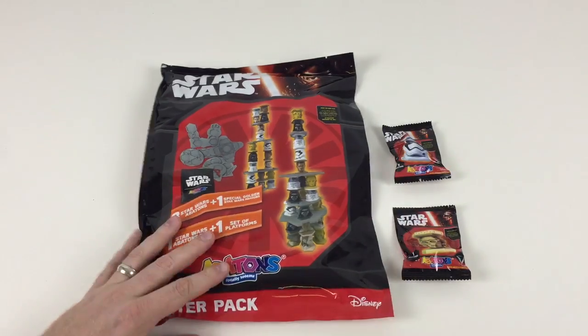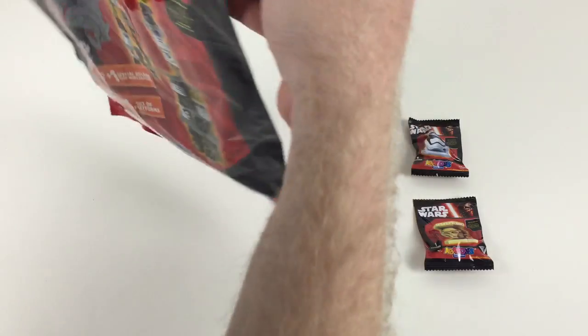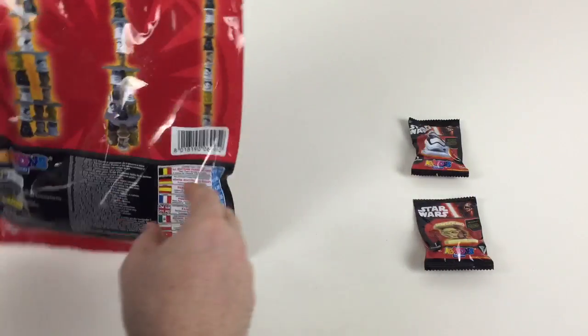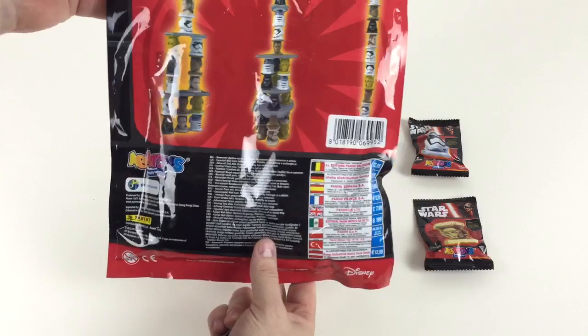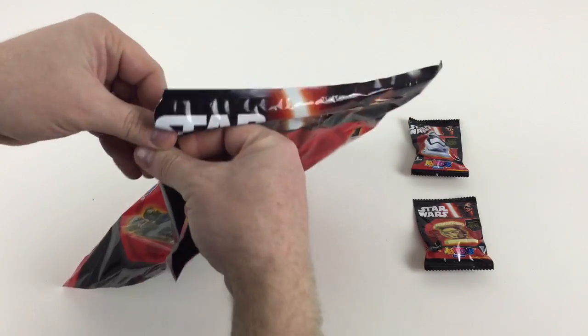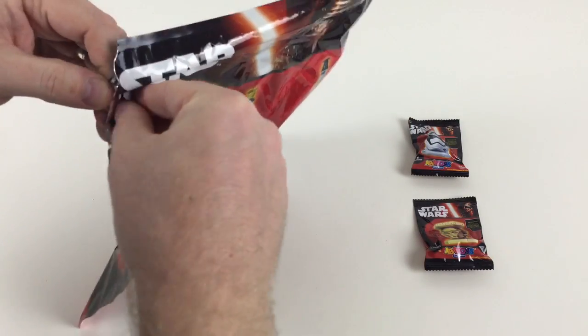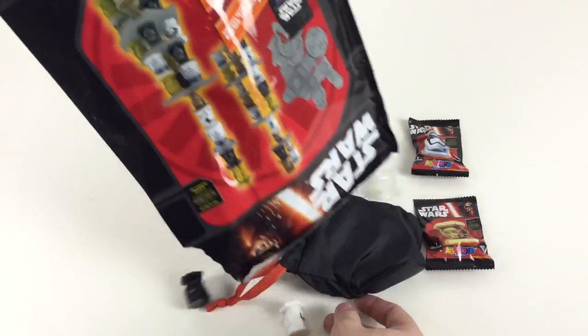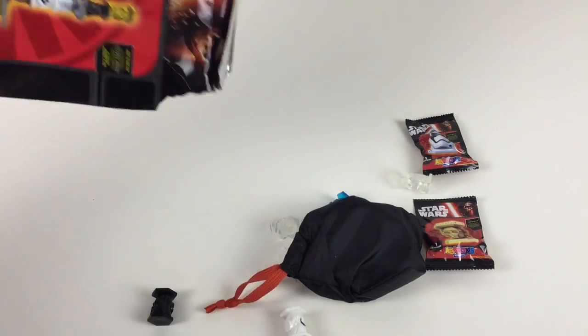Let's open it up and take a look — let's have a look at the starter pack first. This is pretty exciting. It shows you on the back what you can stack up. This costs £7.99 and it's made by Panini. Let's get it open and see what we've got in the bag. Oh wow, these are awesome!